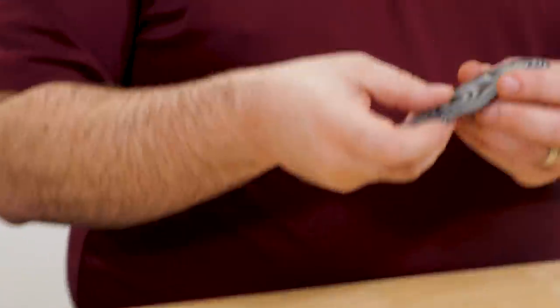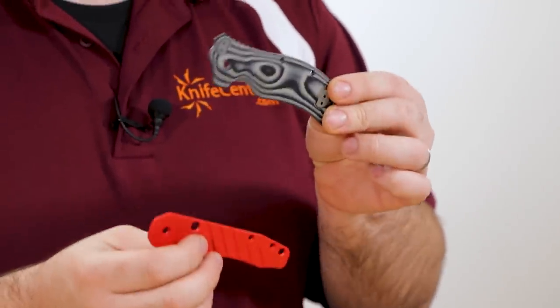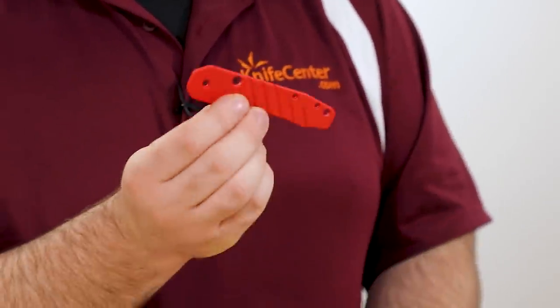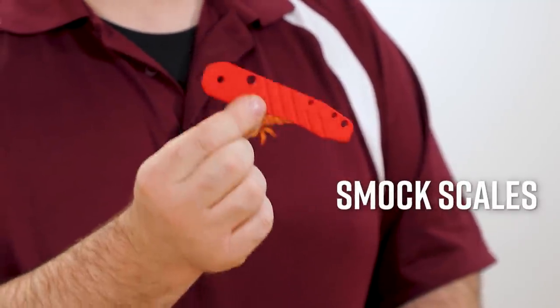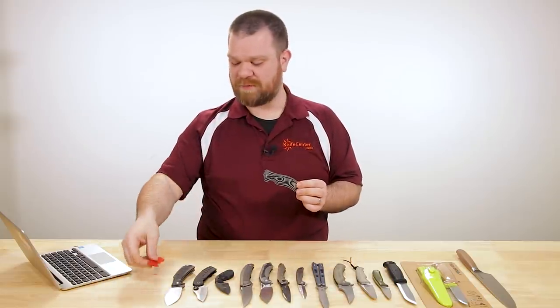A lot of us are working from home these days. The advantage of that is we've got a lot of time on our hands to keep our knives in tip-top shape, maybe do a little bit of modification. To that end, I want to show you a couple of replacement knife scales. We've got a huge selection at the KnifeCenter — these are just a representative sample, but it's a great way to pimp out your knives, change the look, make it your own.